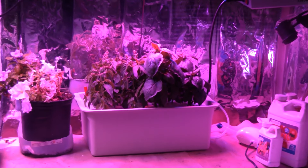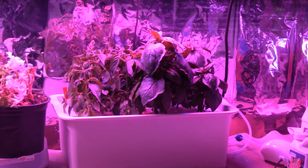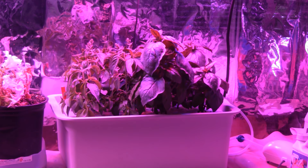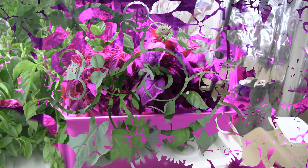I'm going to turn these grow lights off because they're so intense it's just not filming very well. Let me put on some normal lights here and give you a close up. There we go, that's a little bit better lighting.